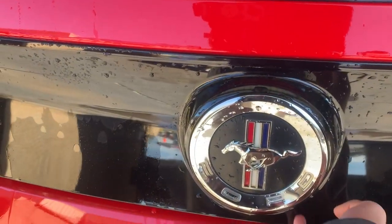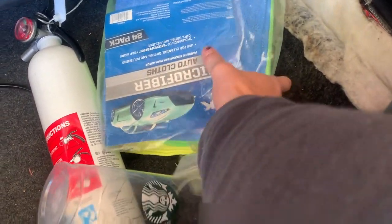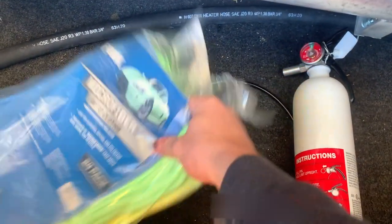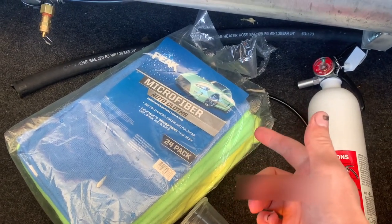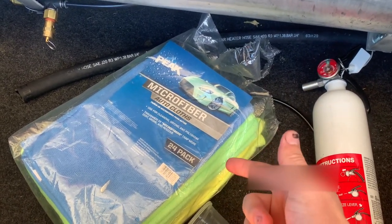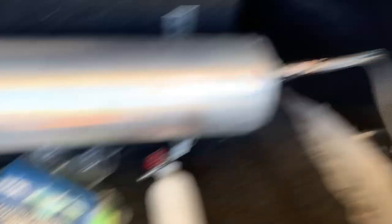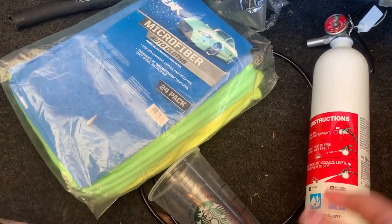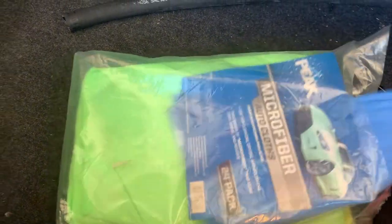Going on to our final step here — we're going to dry off the car with microfibers. My buddy Zach actually gave me these because he got them for free, so thank you Zach, shout out to you. I like to use pretty much all brand new microfibers when I go through. I do have some old ones that I wash on a regular basis, but having new microfibers is always nice. On to the final step.